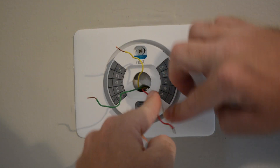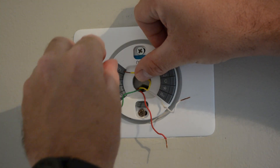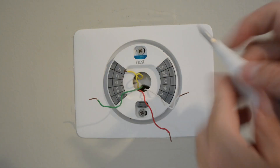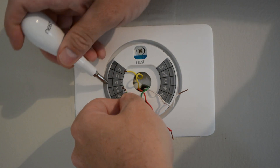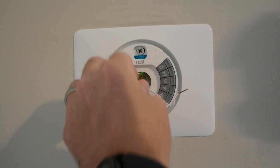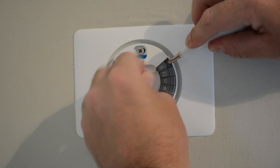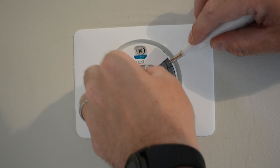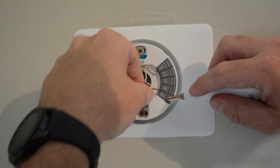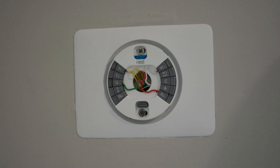I'm going to press this button in. Y goes to Y1. Y1, G goes to G. White goes to W1, and red goes to RH. Push the wires back up in there, and that's it.